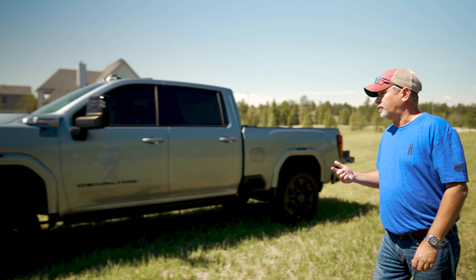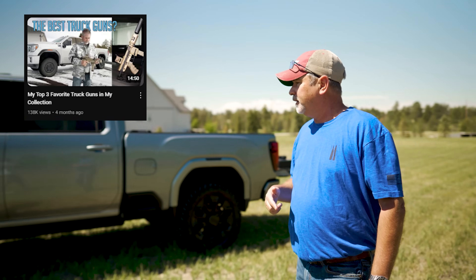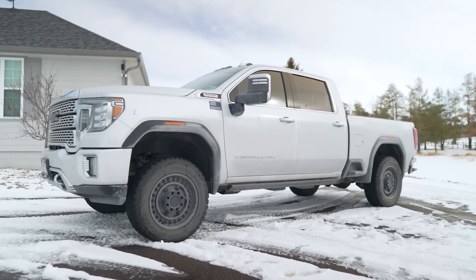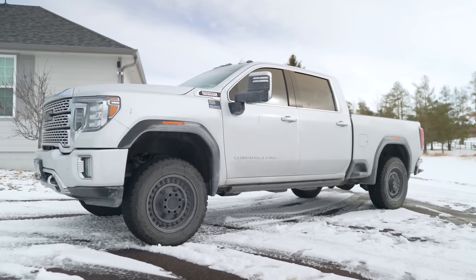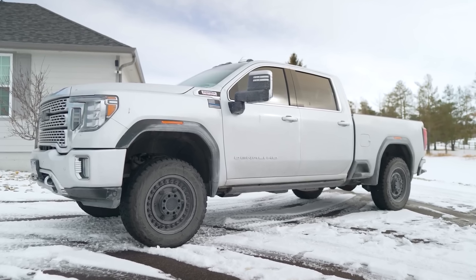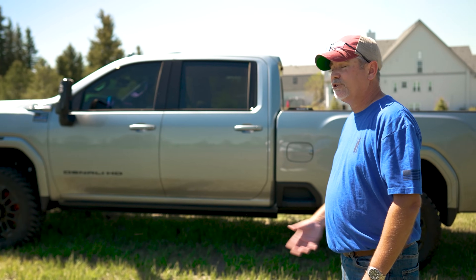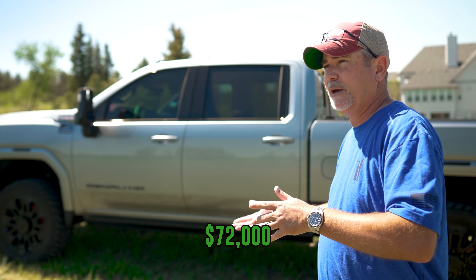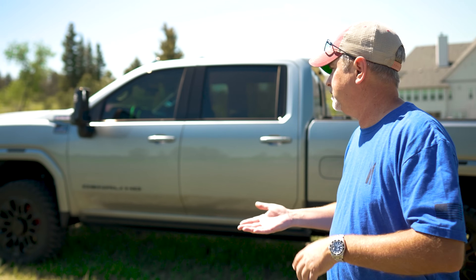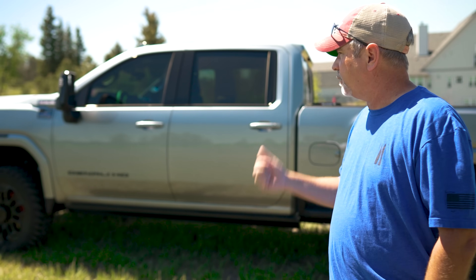The biggest ticket item on mail call today is my new truck. My previous truck got totaled from golf ball to tennis ball sized hail — driving through that sounds like somebody with a sledgehammer beating your truck. The insurance company totaled it. I paid $72,000 for that truck back in 2019/2020, and they gave me $66,000 for it — which seemed pretty good until I looked up the price on this new one.